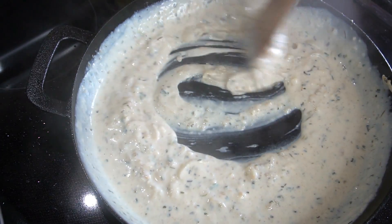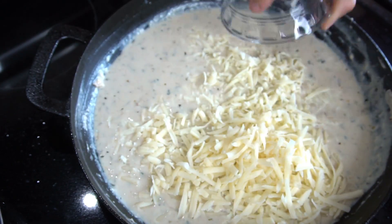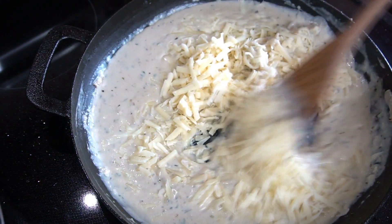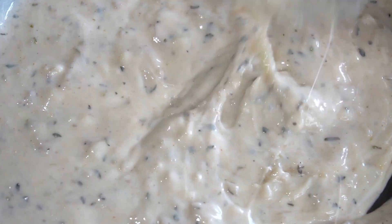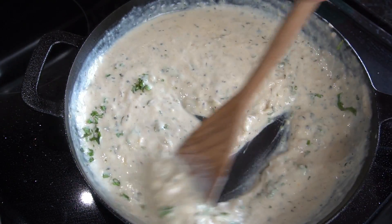Back to the cream sauce — we're going to start adding our cheese. I'm adding some freshly grated mozzarella, some freshly grated parmesan, and some freshly grated asiago. If you can't find asiago, just use extra parmesan. Give that a good stir and allow it to melt all together until it's nice and cheesy and delicious. Then add some freshly chopped basil for a little extra added flavor.